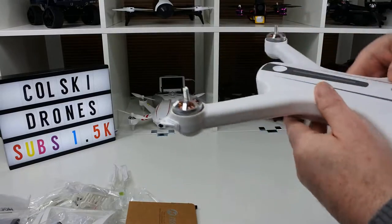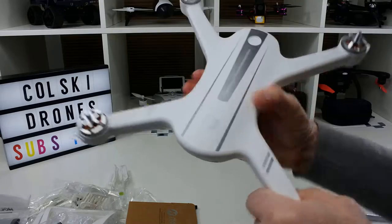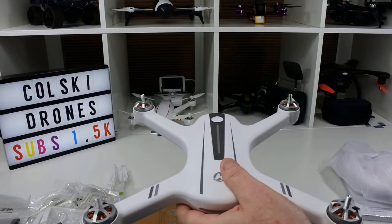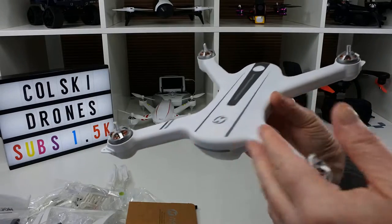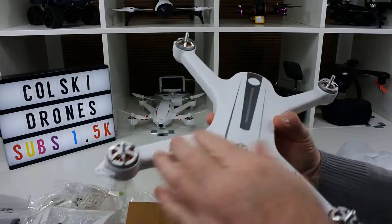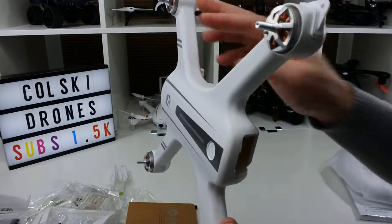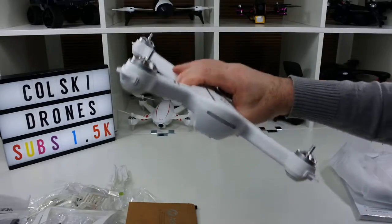So this is the drone itself. It's very nicely made — really nicely made. The motors feel nice and smooth. These are 2204 1500kV motors and they feel very, very smooth. It's got a matte white finish, really nicely finished off. The seams are good — it doesn't look like it's been thrown together. It is really, really nicely finished off.